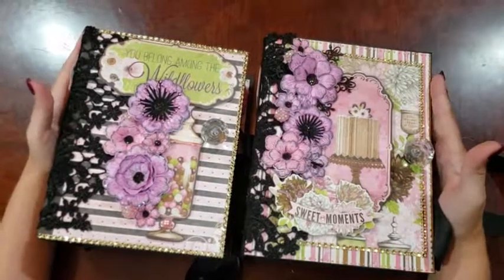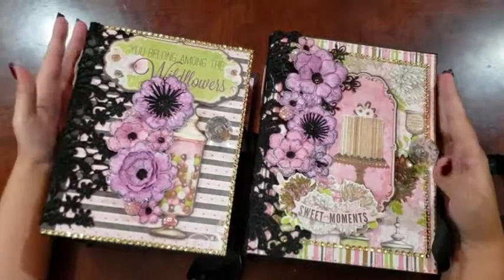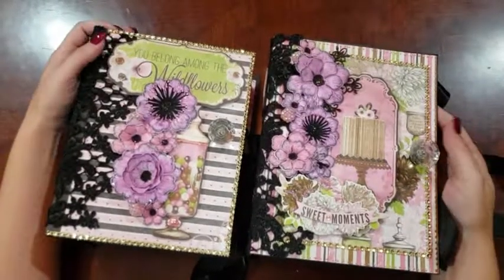When I say sister books, they're not identical in any kind of way. I've used different paper, but they are sisters.